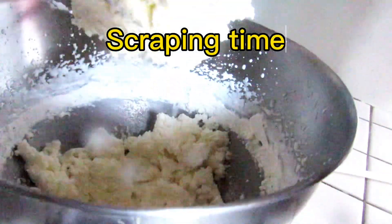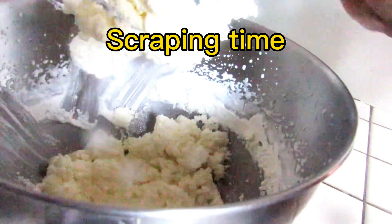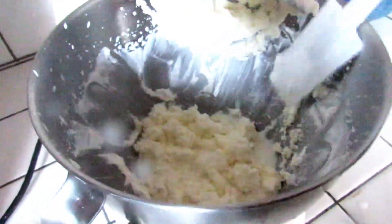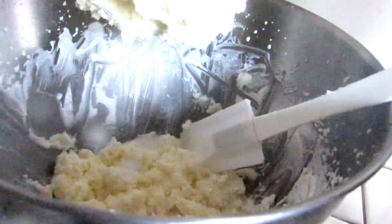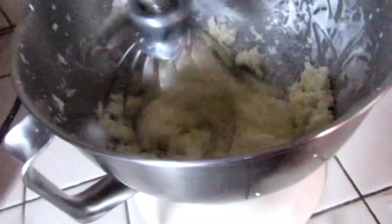Let's pause and do some scraping — this is the first time I'm pausing. Let's scrape all the sides so that everything mixes evenly. All that buttermilk needs to be extracted from the butter. Let's get back to mixing so that all that buttermilk is extracted.